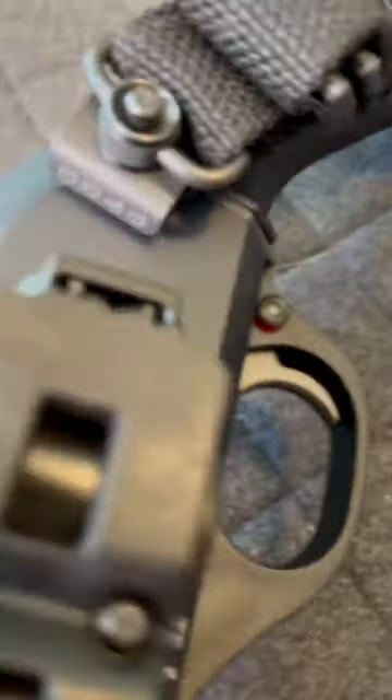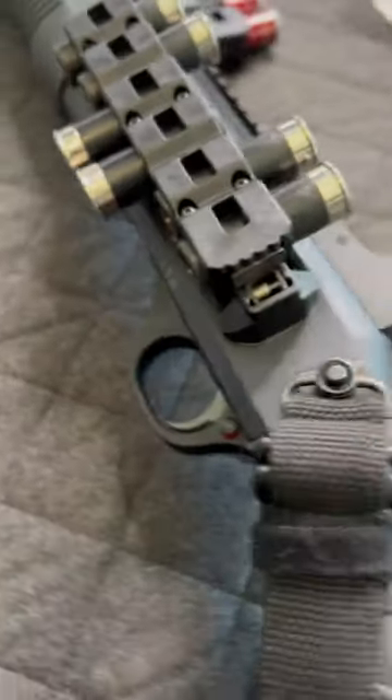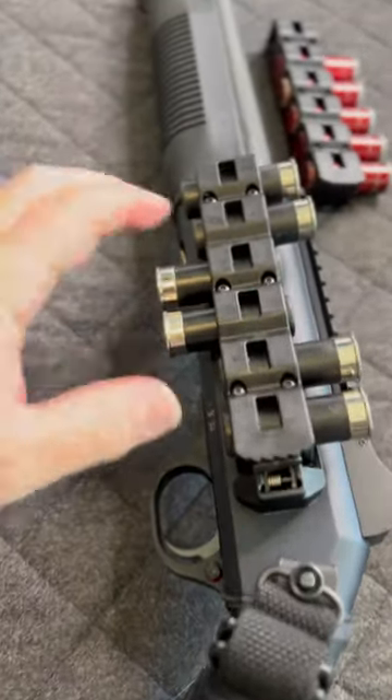I started with the Tonus system stock, which is actually pretty good — can store two shells in the butt stock here. Next we're going to have the GGNG single point quick connect adapter, which is very easy to install.